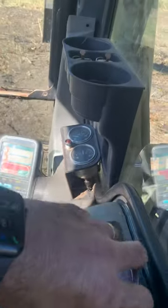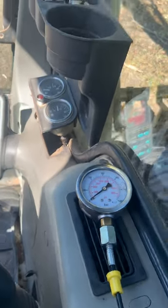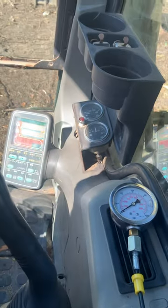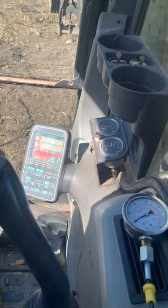I'm trying to show y'all what's going on here. I'm trying to show my bucket and the gauge and the lever. Watch when I pull back.